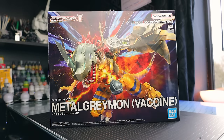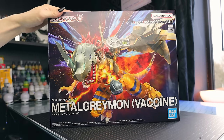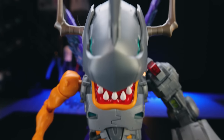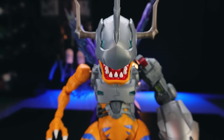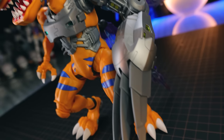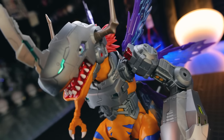I got this through Hobby Link Japan — link in the description if you want one of your own. Let's get this out of the box. Jumping into the aesthetics, I've built a few of these Digimon kits, quite a few so far. Not all — a couple I still need to get around to — but this right here might just be the nicest one I have ever seen. This looks incredible.